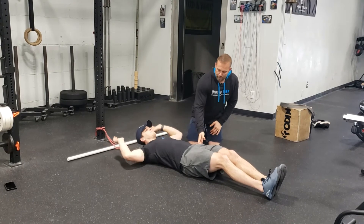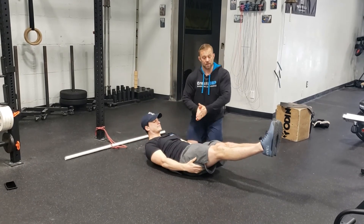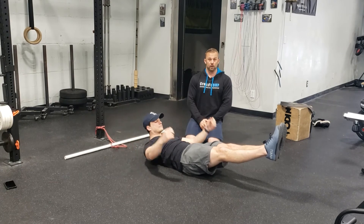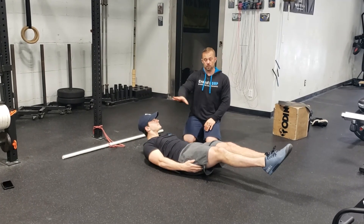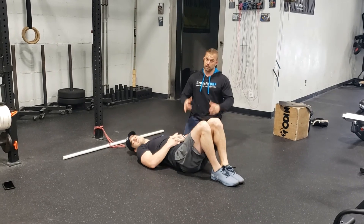We just want to make sure again that we're keeping the hips and the ribs pulled together in that hollow hold position and the back is flat to the floor, maintaining good quality hollow hold. Enjoy.